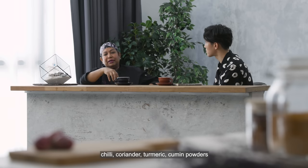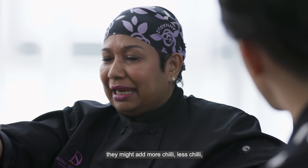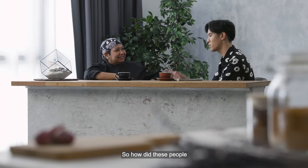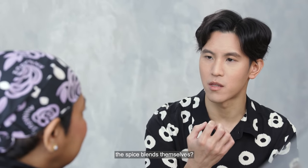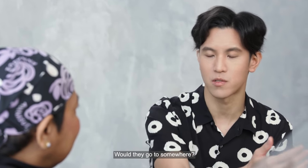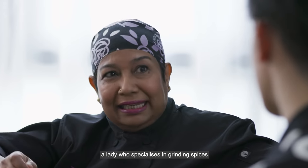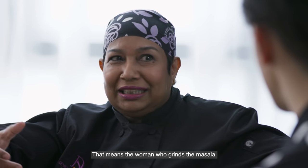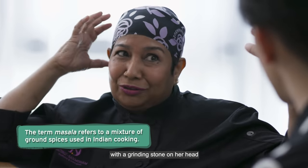For example, they might have chilli, coriander, turmeric, and cumin powders. Then according to what curry they're going to cook, they might add more chilli, less chilli, more coriander powder, or less turmeric powder. So how did people get their specific spice mix if they weren't creating the blends themselves? At a specific time, a lady who specialises in grinding spices would come to the house. In Tamil, they use the word masalachi — meaning a woman who grinds the masala. She would carry her grinding stone on her head.